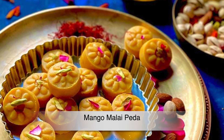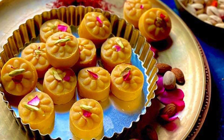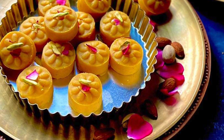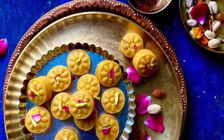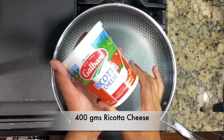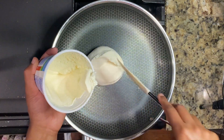Hello friends, welcome to my channel. Mango season is in full swing, so today we will be making mango malai peda using ricotta cheese, which gives a perfect mawa texture to the pedas. If you like this video, don't forget to hit the like button and let's get started. Take about 400 grams of ricotta cheese into a wide pan.